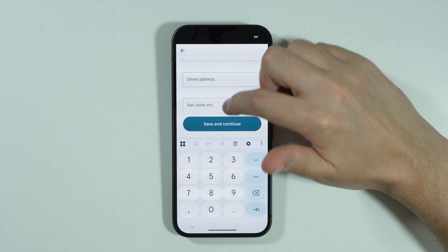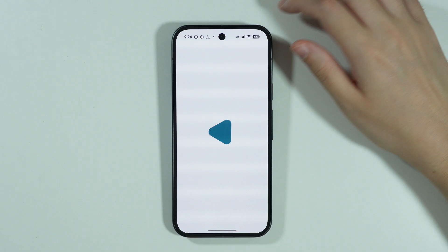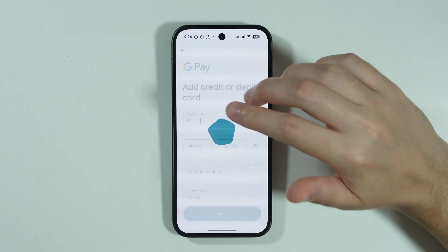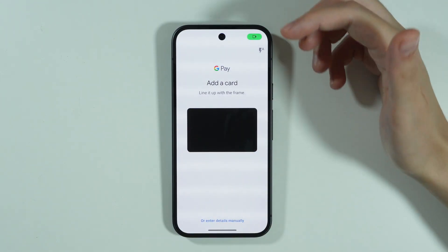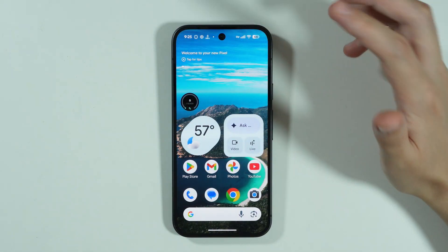Fill everything in and then press Save and Continue. You will likely need to follow the remaining on-screen instructions to finalize the process and add the card to your phone.